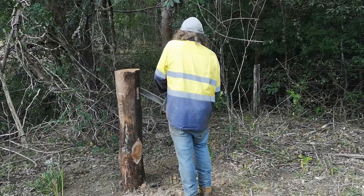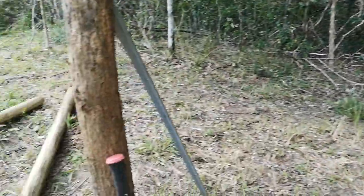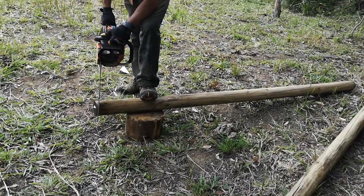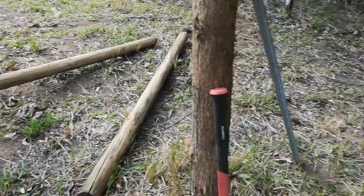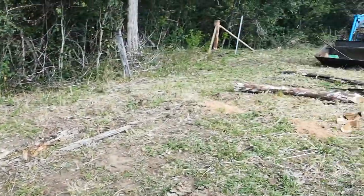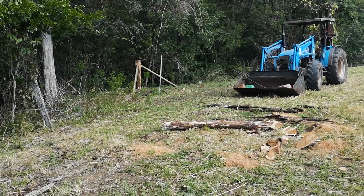There's the holes and this is the auger bit. Cutting them off. There's the holes and over there you can see the tractor, and there's holes.